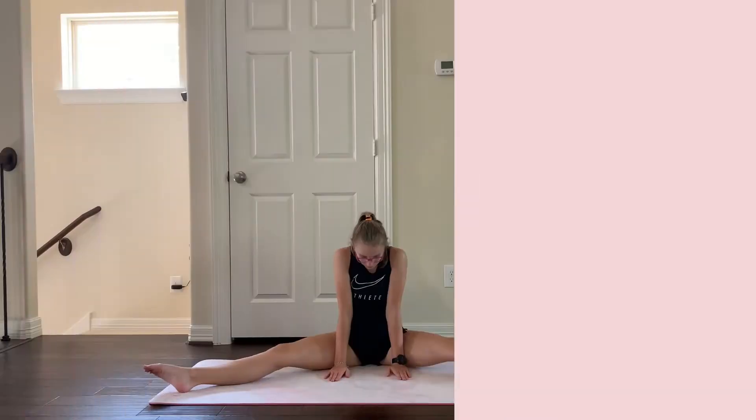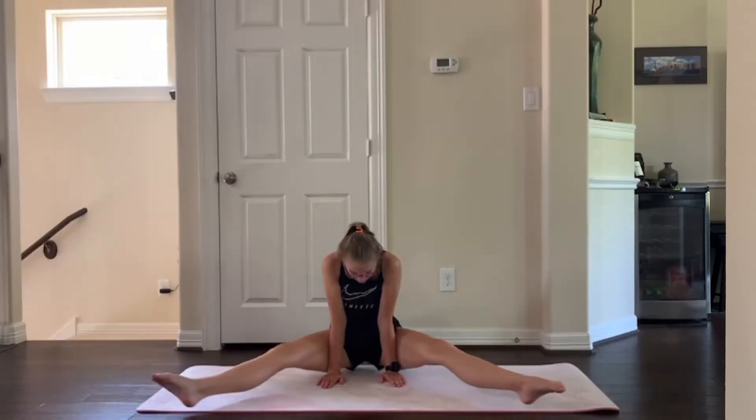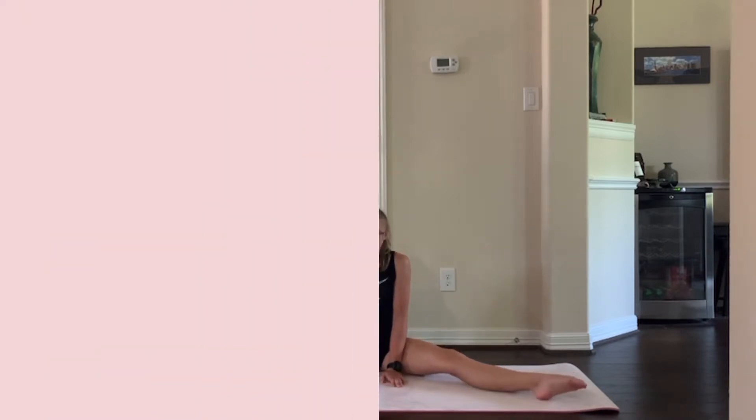The first step is to just hold a straddle sit on the ground. You may want to do this a couple of times just to get used to the feeling of holding yourself up.